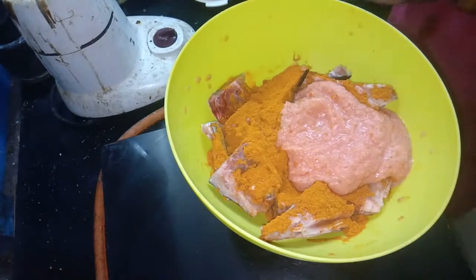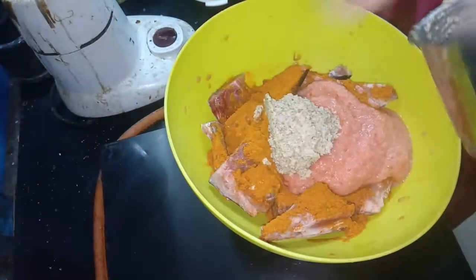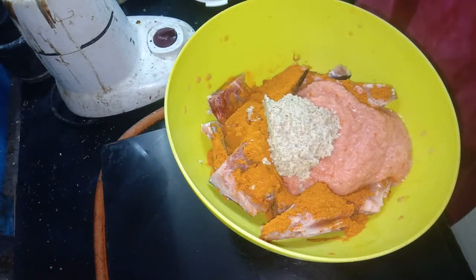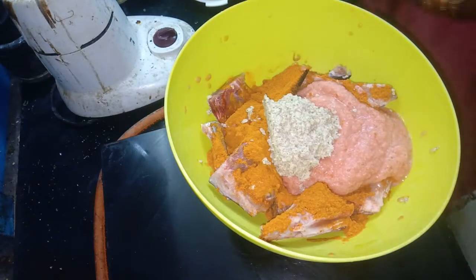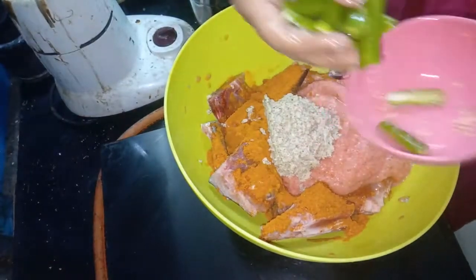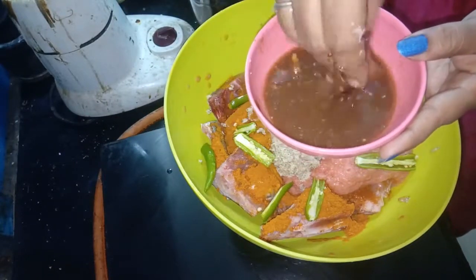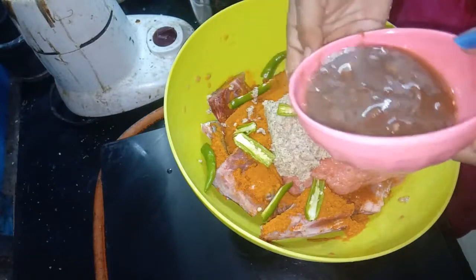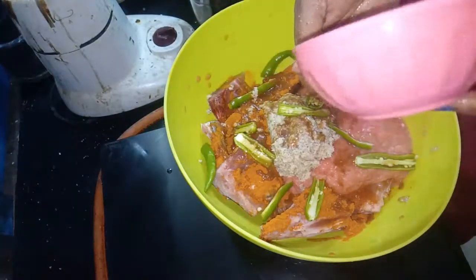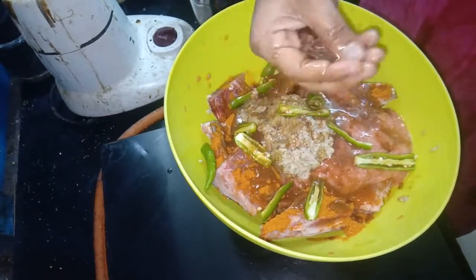Add the whole thalai in a thick size. You can also add a tablespoon. Add a little bit of lemon.